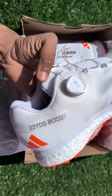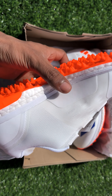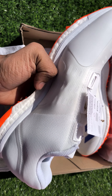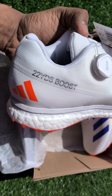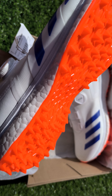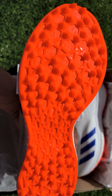You can check the shoes — Adidas 22 Yards Boost BOA. The color is white, orange, and blue, very classy and premium looking. You can check here, the sole is very good quality, excellent quality.